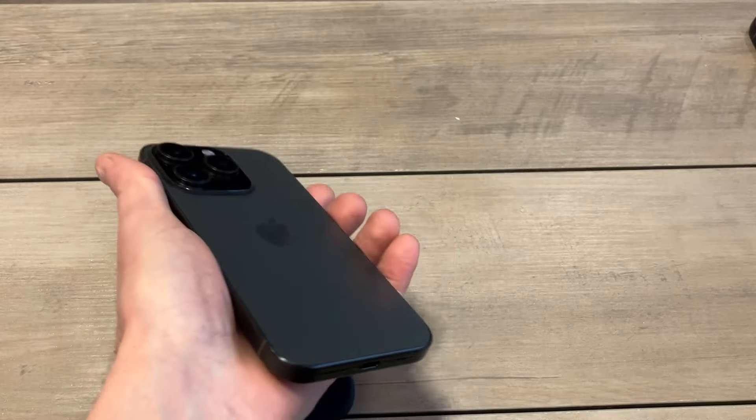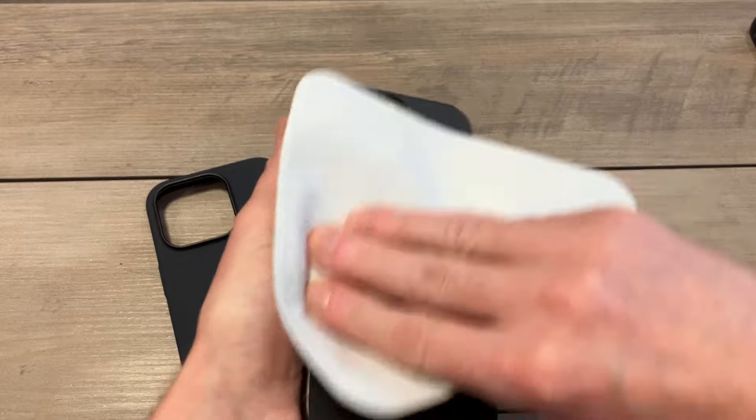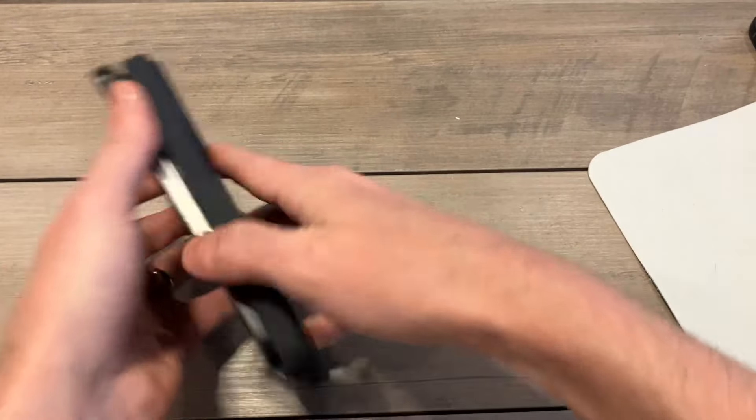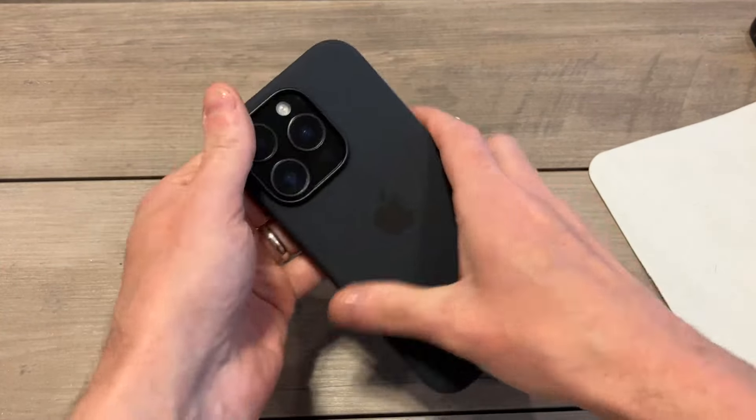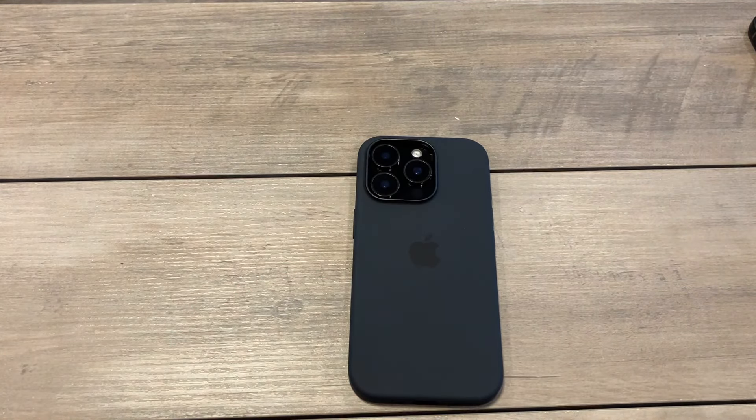The black on black should look great together. I'm going to take out the iPhone 16 Pro, wipe it down nice, and slap it into place — nice tight fit. There you go, that black on black looks clean right there.